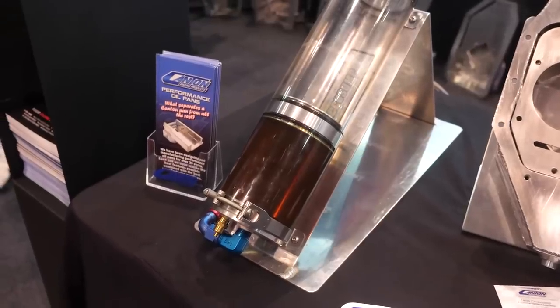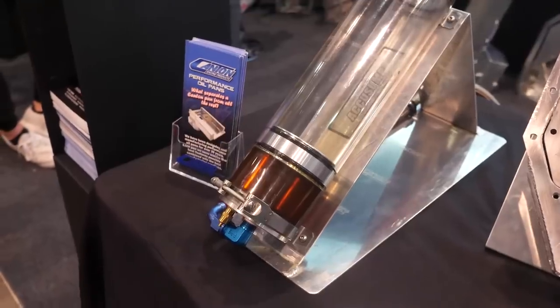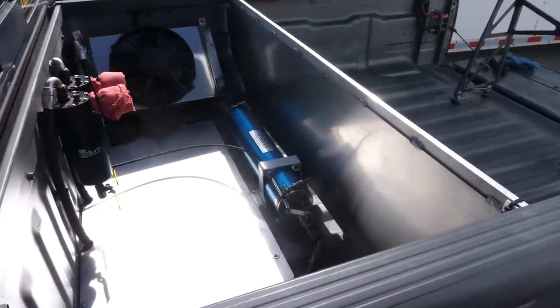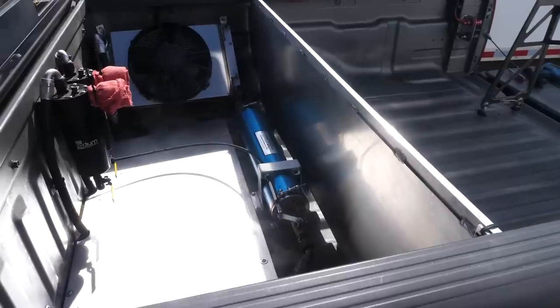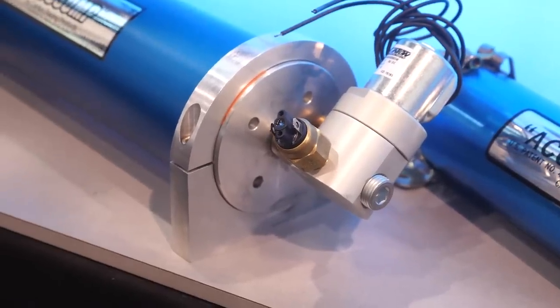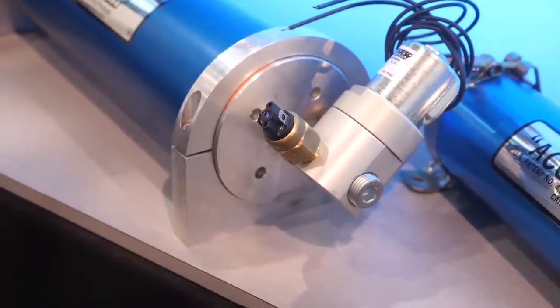Let's start with a high-level view of what the AccuSump system consists of and how it functions. The AccuSump consists of the AccuSump unit, which is essentially an oil accumulator that has air on one side and oil on the other side, separated by a sealed piston. Then there's the mounting hardware — we offer steel bolt clamps and billet mounting clamps — as well as a valving system, which can be as simple as a manual ball valve. We also offer electric valves with pressure switches that the racer can control to determine when the AccuSump dumps, making it a more efficient system.